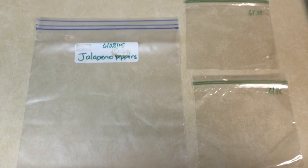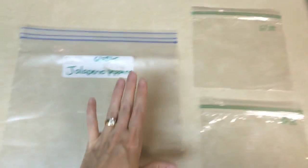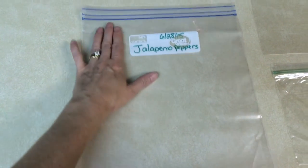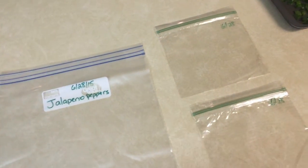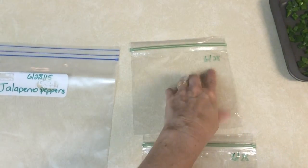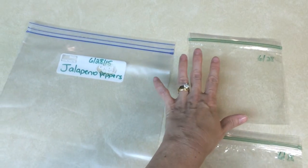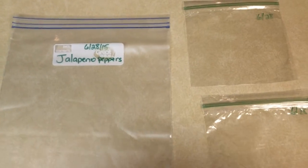The peppers are finished with the flash freeze and they're ready to go into the ziploc bags. I have two smaller bags and I'm going to divide them between those, then put those two smaller bags into a bigger bag. I did this because I have more peppers growing that aren't ready for picking yet, and when they are I can do the same blanching and flash freezing process, put them in smaller bags with the date on them.